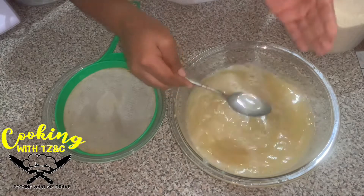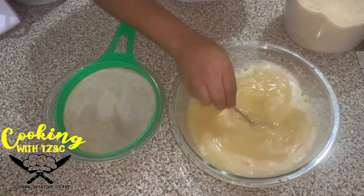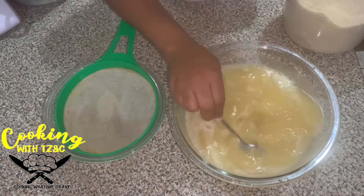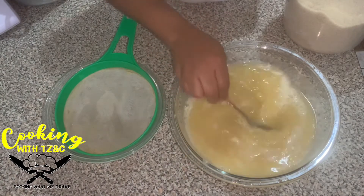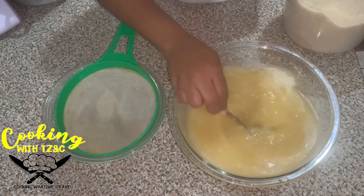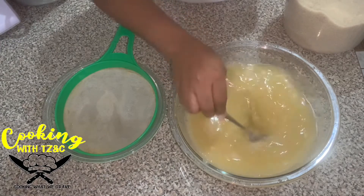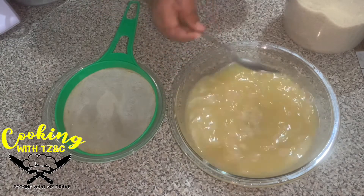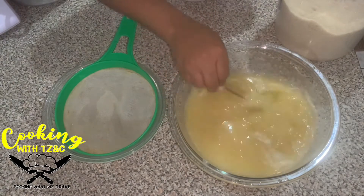Now just give it a taste. Oh my God, okay. This pineapple and ginger is a banger — it is so nice. You can taste that ginger and the pineapple and the orange juice. Just give it a pop! Guys, you have to try this one. I'm going to add a little bit more sugar.